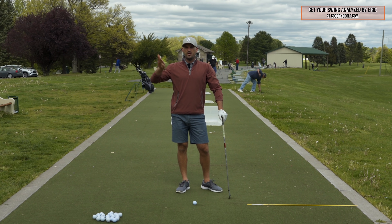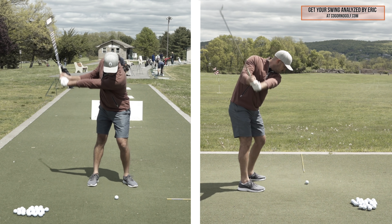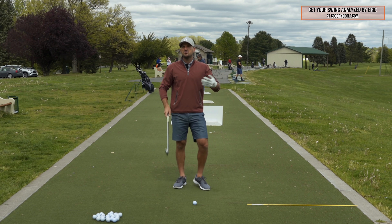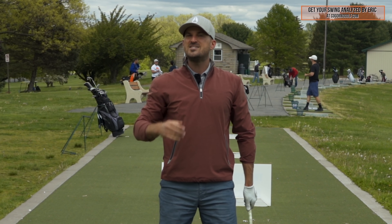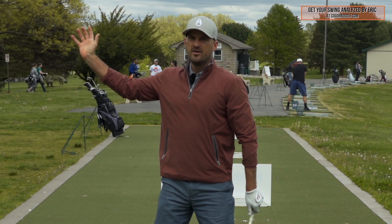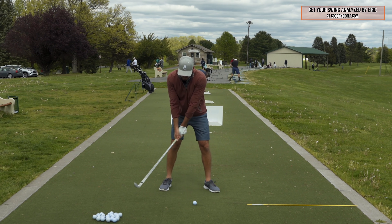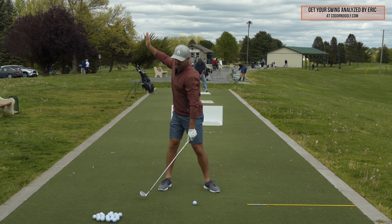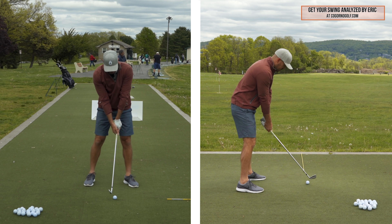If you're struggling with your transition, struggling with compression, struggling to get your downswing correct, take out the second half of your backswing just in practice. Do this to the point where you hit it really solid. Then how do you transition this into a normal swing? Go hip high full and record it — see where you're actually at. A lot of you, when you feel hip high, I bet you'll be more like shoulder high or chest high — probably a three-quarter swing by itself. So in a normal swing, you might only feel: once my hands get about hip high to chest high, that's when I can start going down. Your arms and hands are going to keep going up out of pure momentum, so there's not a lot of difference between this drill and a normal full swing.